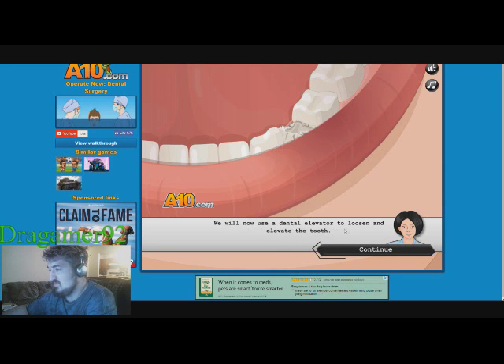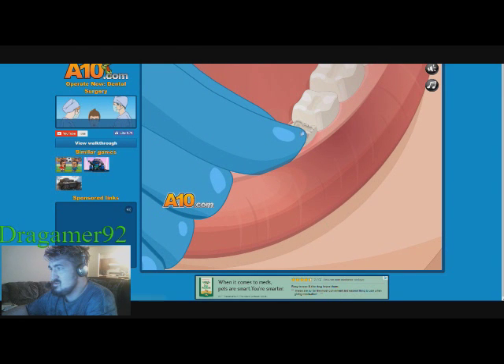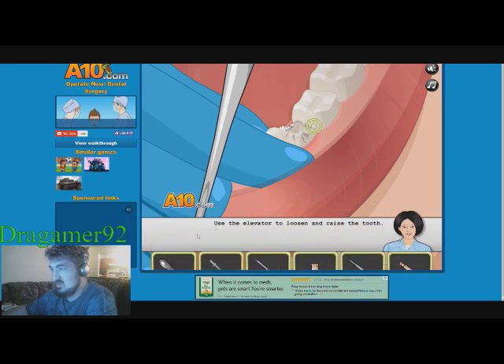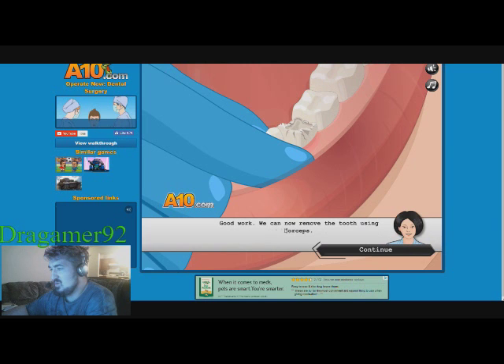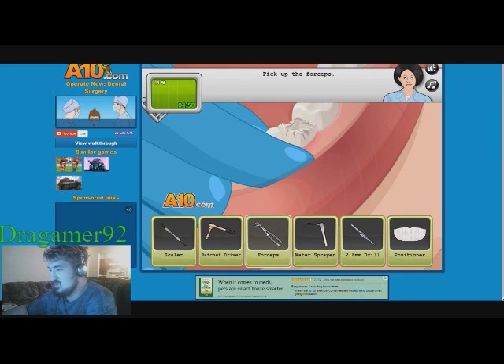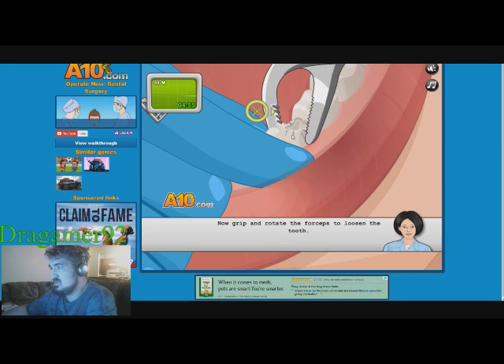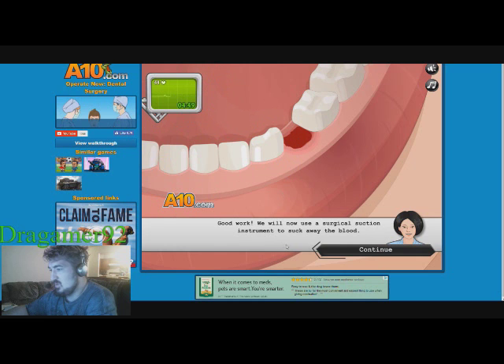We'll use the dental elevator to loosen and elevate the tooth. We can now remove the tooth using forceps. And it's gone. Good work.